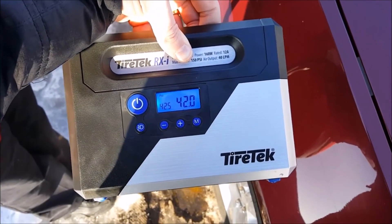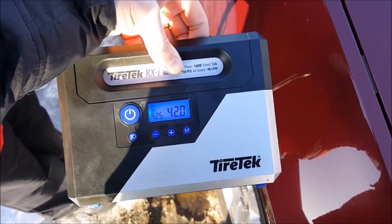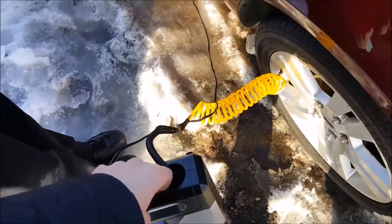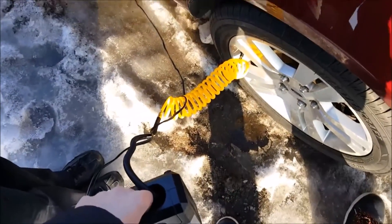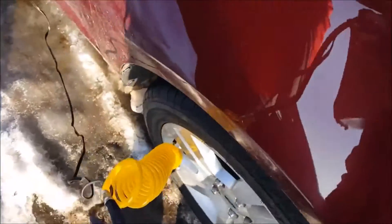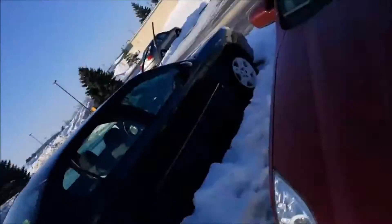Looks like this tire was pretty good — we just have 0.5 PSI to go, takes just a minute. We're all set! Thanks for watching guys. This video was sponsored by the folks at TireTech.